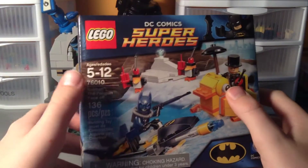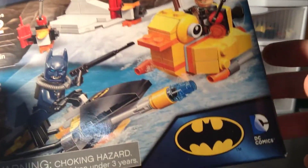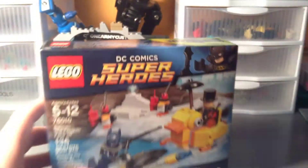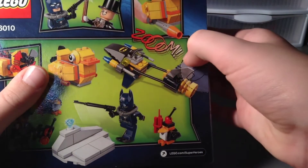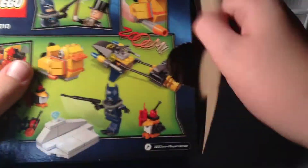This is the Batman the Penguin Face-Off set number 76010 with 136 pieces, so it should be a pretty quick build. You can see this is obviously DC Comics Batman stuff — the logo is there, there's scuba Batman, and all the features of the set.